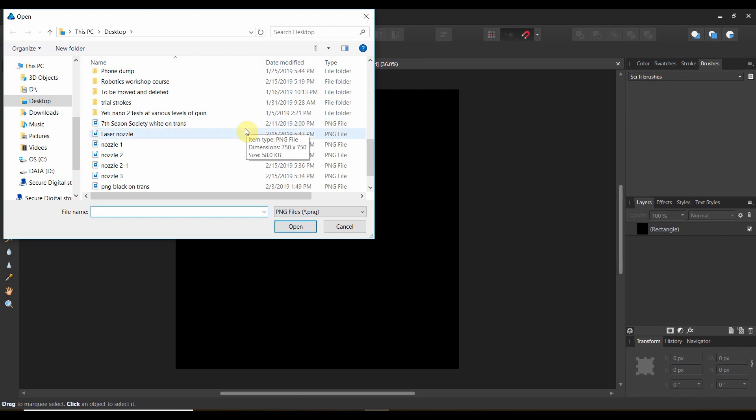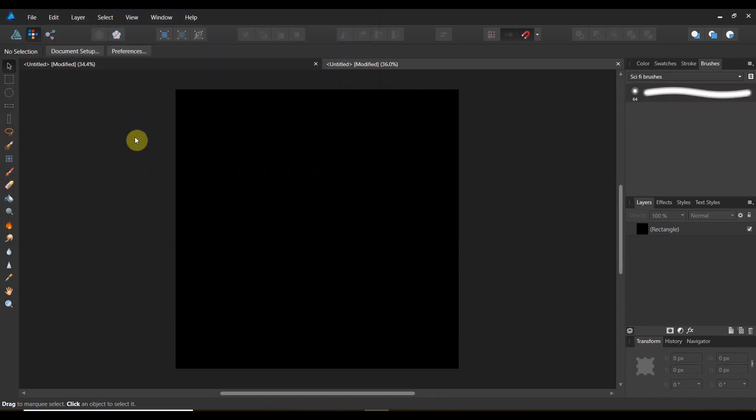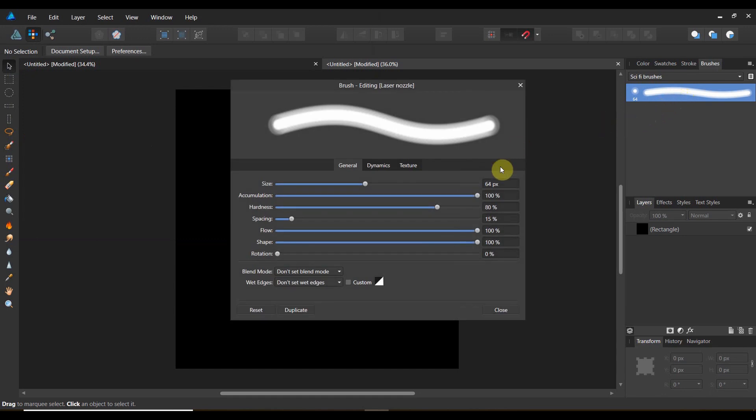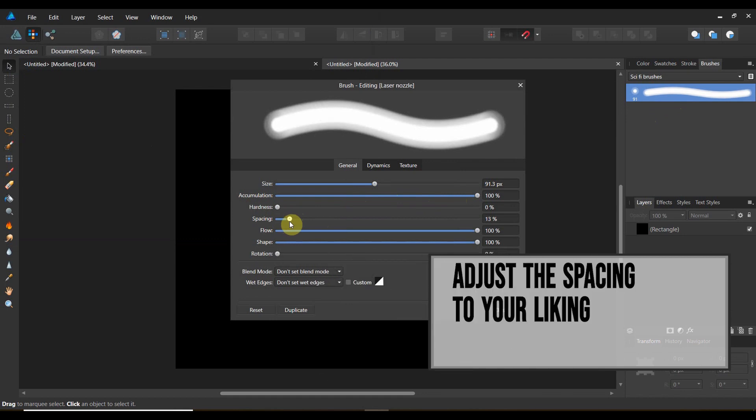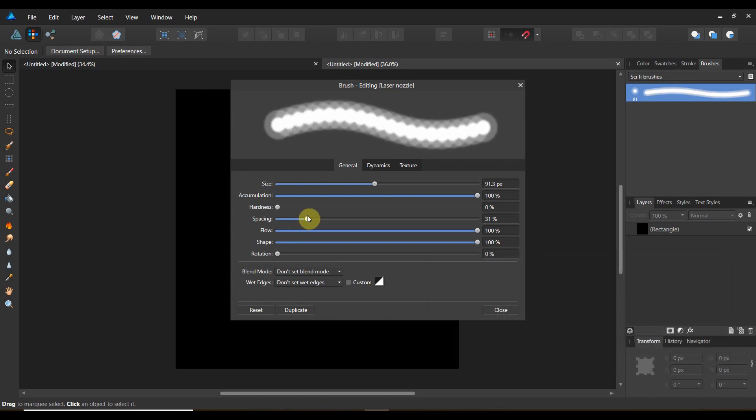Find the area where you have your laser nozzle and drop it in. That looks pretty good. You could absolutely adjust the size of your laser nozzle. I'm going to drop the hardness down to almost nothing. And now we can adjust the spacing until we get it kind of where we want it — right there is about where I want it. You could increase the spacing a little bit and get some really cool effects.